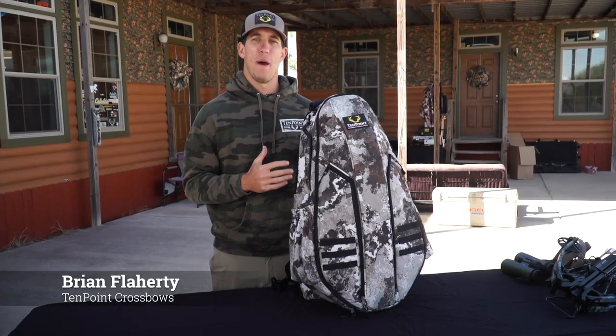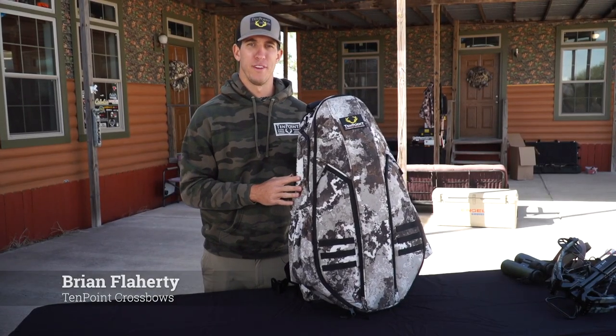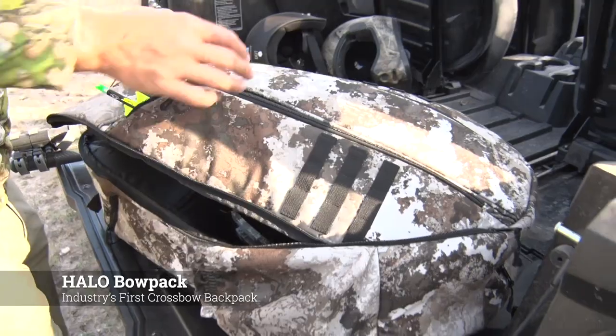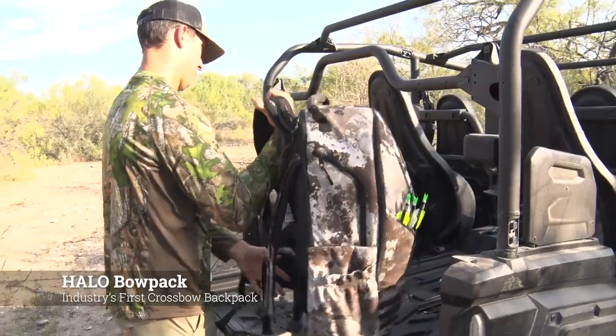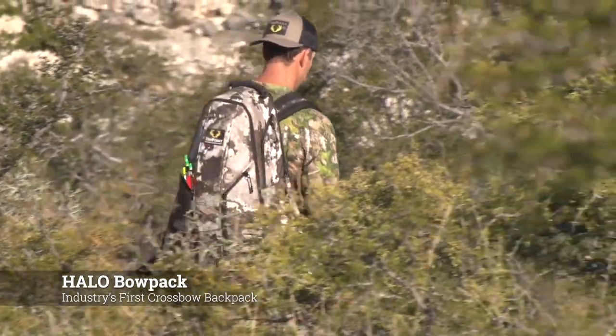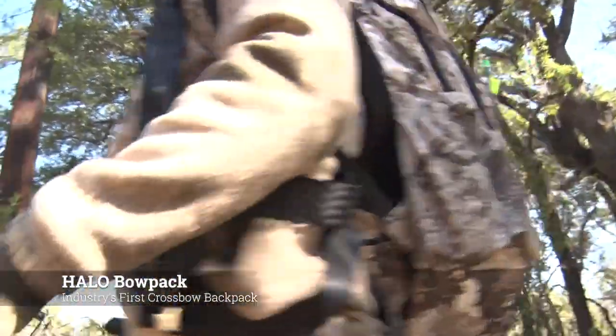Here at TenPoint, we've been searching for a better method to carry your crossbow in the field. Our Halo Bow Pack is the first of its kind in the industry. The sleek design features many pockets, secures your crossbow for transport, and will quickly become the preferred method to carry your crossbow to and from your tree stand, to and from your ground blind.